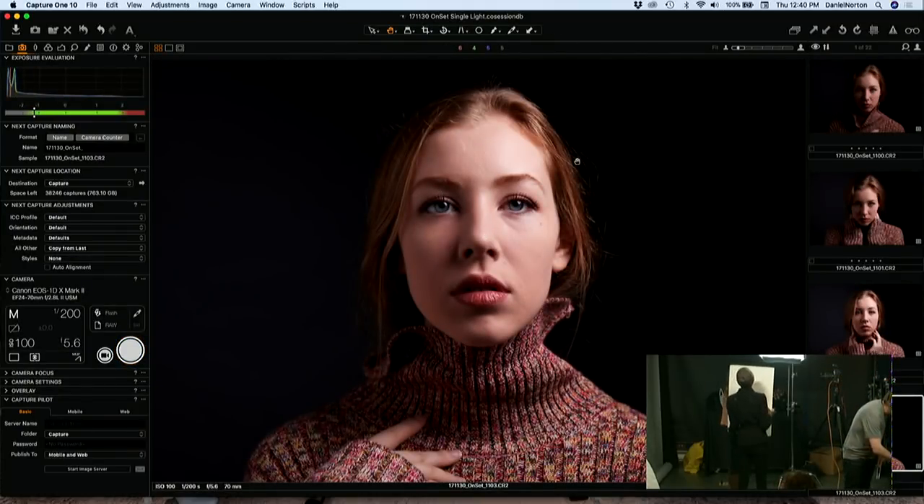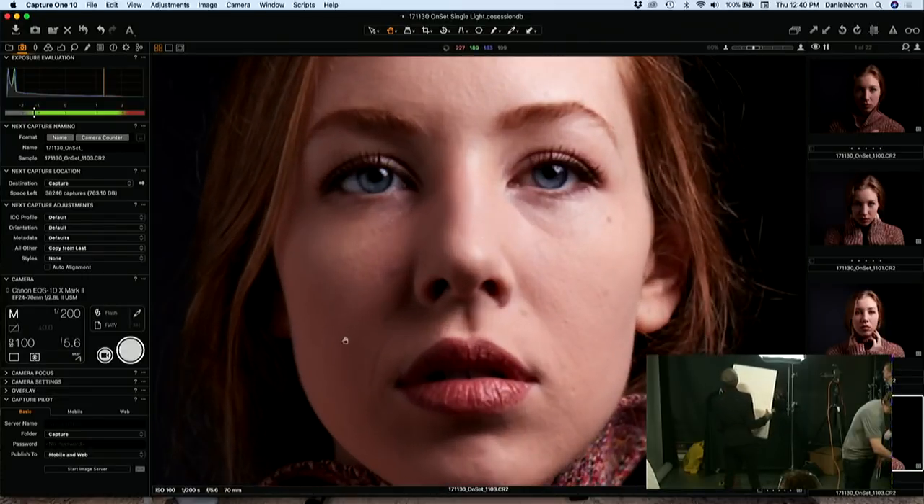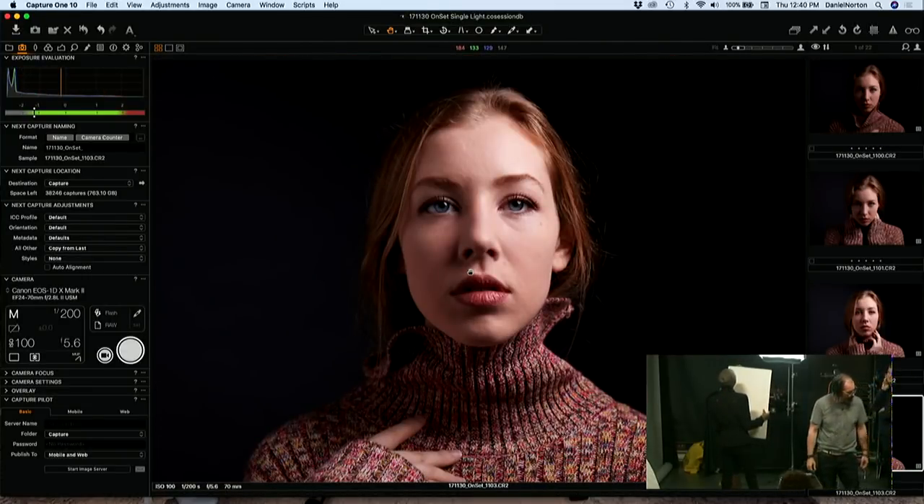So you can see we got some shape. Because she brought her chin up, we can see the shadow is coming this way now.